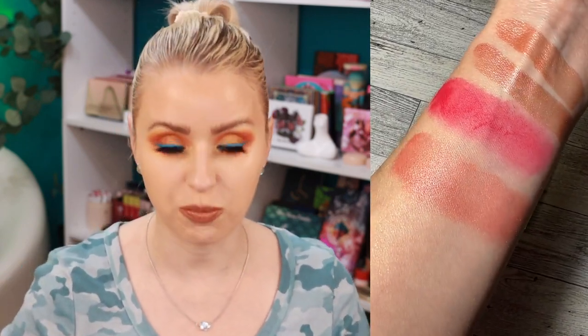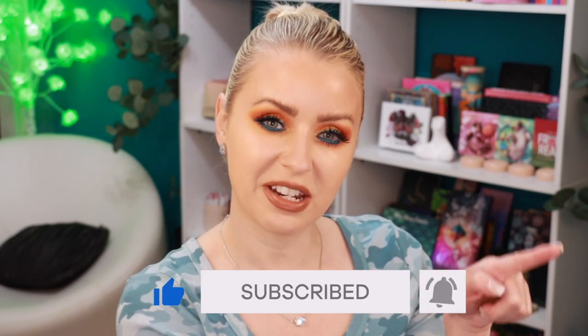I told you guys at the beginning of the year that I really want to play up blush — more blush than bronzer, keeping bronzer to the forehead, nose, and maybe a little on the jawline, with blush as the focal point on the cheekbones. If it's your first time here, my name is Steph. I love trying out new makeup — you'll always find reviews, eyeshadow palette looks, and makeup ranking videos. Subscribe and hit the bell to be notified every time I upload!